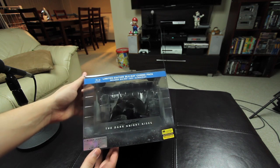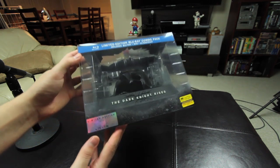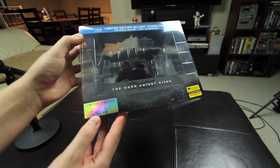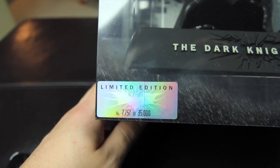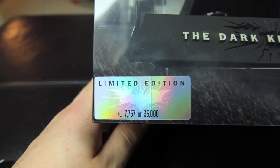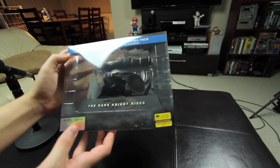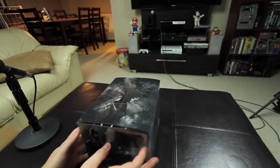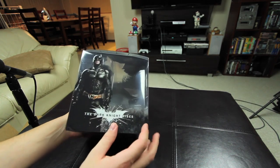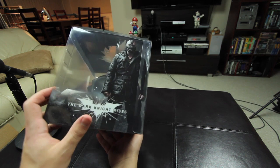It comes with this clear plastic case, and it's pretty cool on the front. It's got a sticker which shows you which number you got out of the 35,000 that were made. This one's number 7,757. It's pretty neat. It's got some artwork on the sides, some artwork on the back, and there's Bane on the other side here.